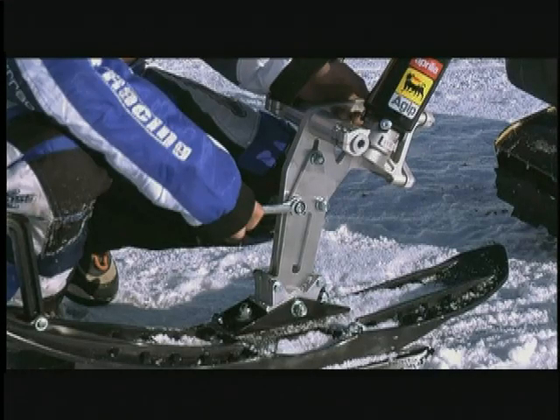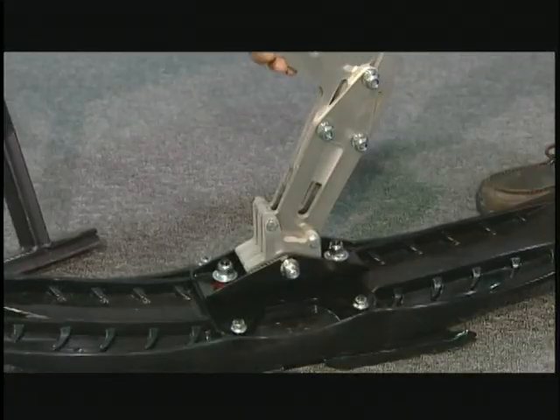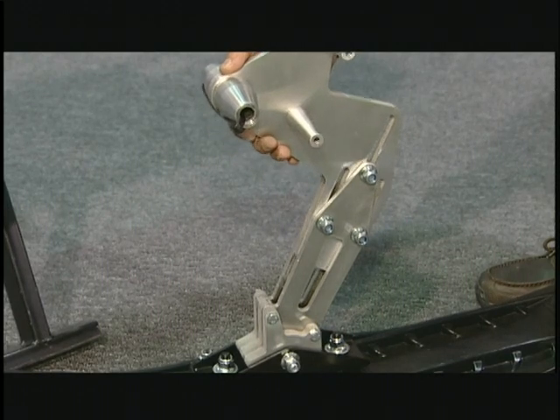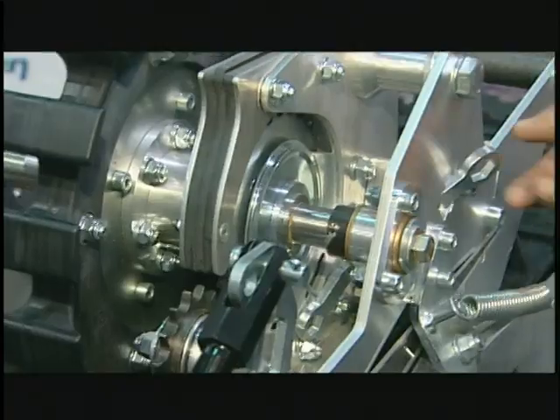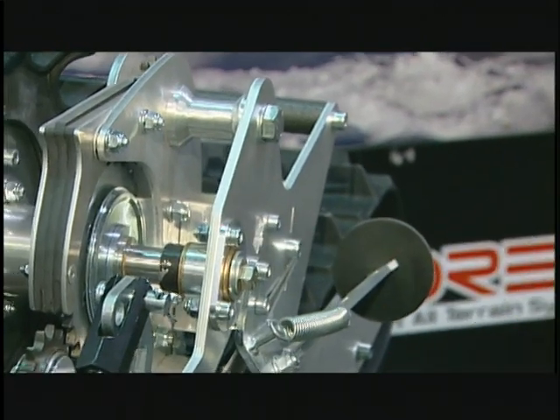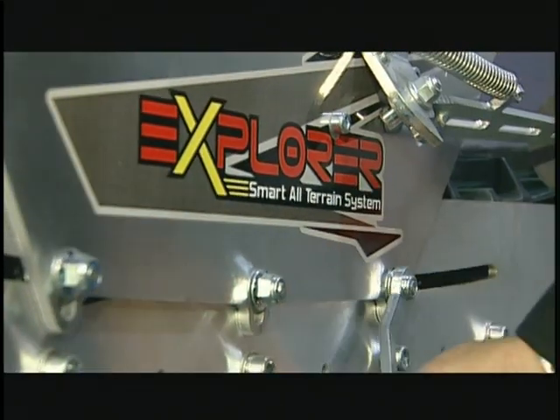The ski adapter is also adjustable in height for better track attack angle and riding comfort. The small wrench for adjustment stays on the frame of the Explorer for easy access anywhere you ride.